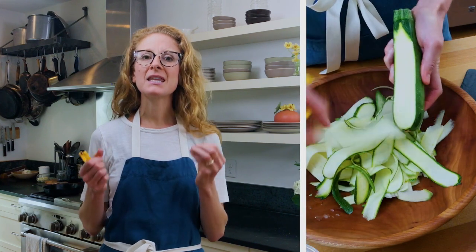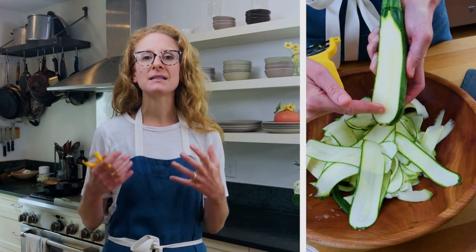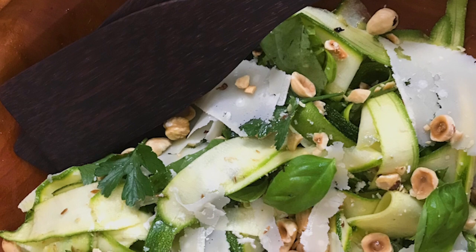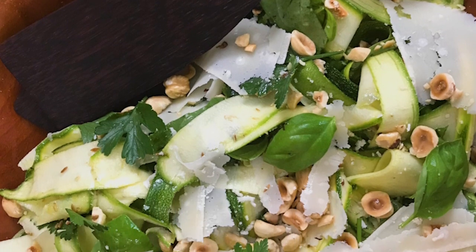The path to great zucchini eating is short — it's three steps. Get rid of the skewer, get rid of the grill, and get your vegetable peeler. When you shave zucchini into thin ribbons, you amplify and highlight its natural herbaceous and verdant flavors and its luscious texture, which sounds much better than squishy and bland. In this video, we're going to show you how to shave zucchini and turn it into a very flavorful Italian summer salad.